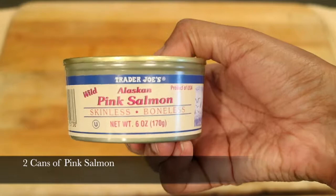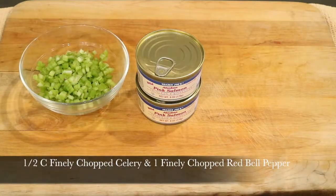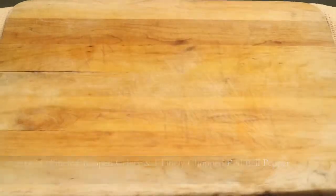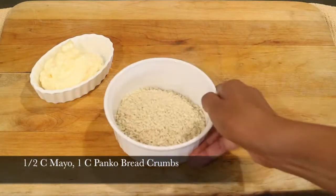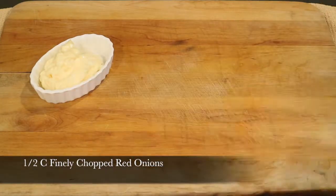I'm going to use two cans of skinless boneless pink salmon, a half a cup of finely chopped celery, and one finely chopped red bell pepper. I'm also going to use a half a cup of mayonnaise, one cup of panko bread crumbs, and a half a cup of finely chopped red onions.